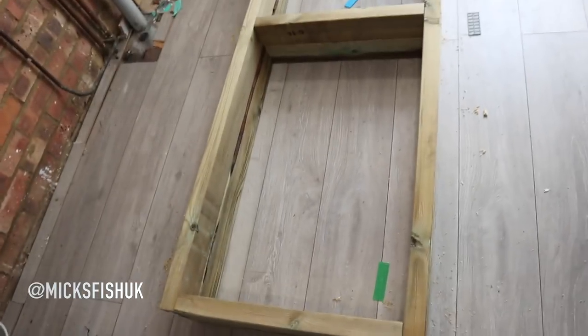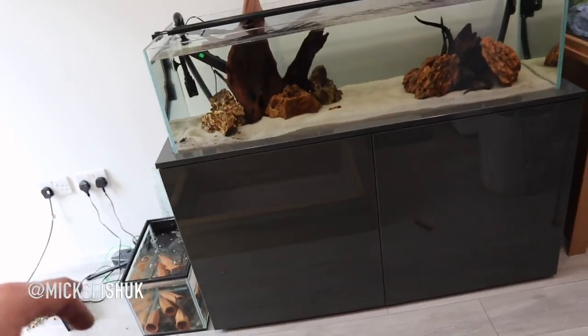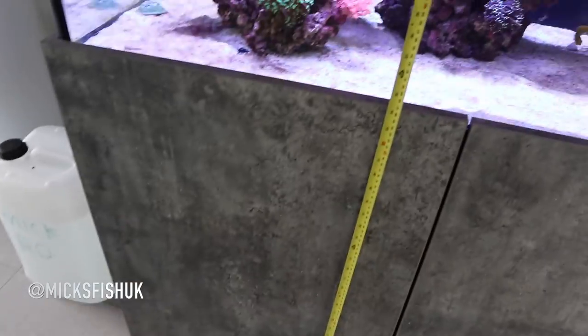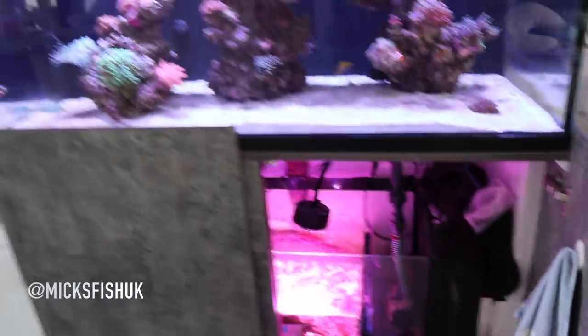Both frames are done now. The next vital bit is deciding what height you want to go for. My existing big tank is quite high off the ground - measuring it, it's around 800 to 870mm. The one behind is a meter, this one's about 800 to 900. I'm going to go 900mm because I need to fit two FX6 filters underneath. 900mm is a nice height off the floor - decision made.